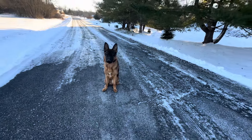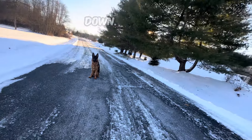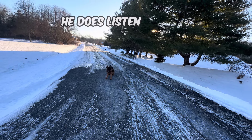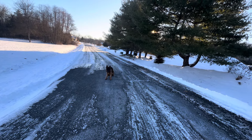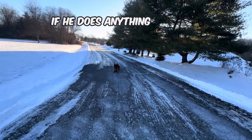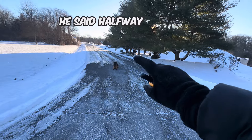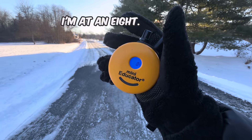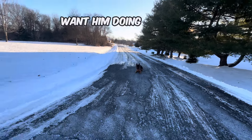Stay. I'm going to practice some other obedience here. Down — good boy. Notice if he does listen all the way, down — good boy — I don't click the collar. If he does anything but, like he went halfway just there, that's when I give a click. I'm at an eight. But I don't want him doing things halfway.